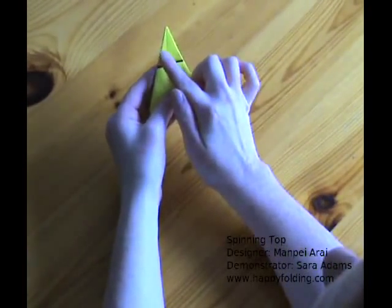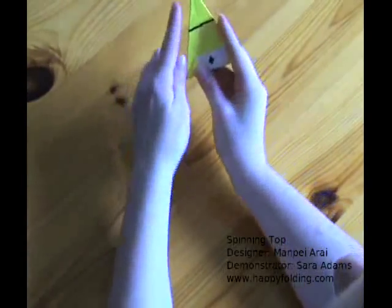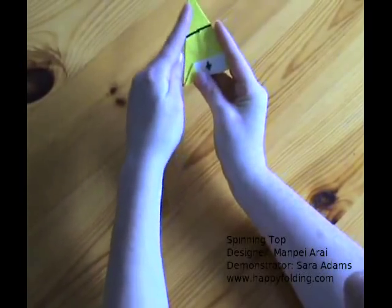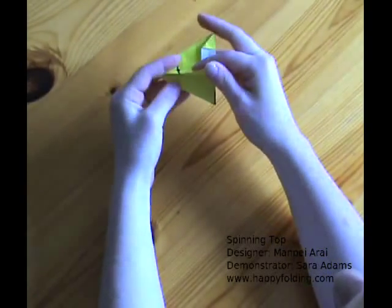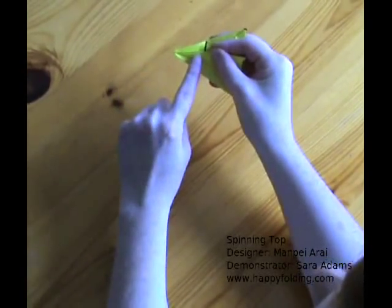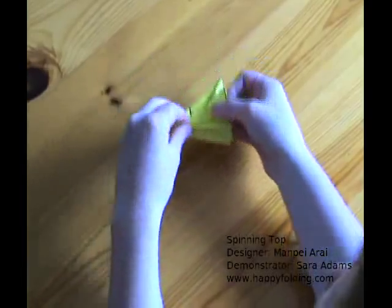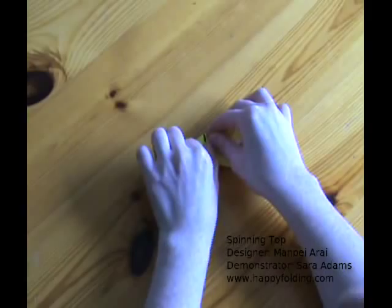Next we're going to make thirds on this upper angle, but they don't have to be absolutely precise. Take this left edge, just that one flap, lift it up and fold it over so that this section you're folding over is just about as big as that which remains visible. Make a strong crease. Then take the next flap and fold it over along the crease you just made.